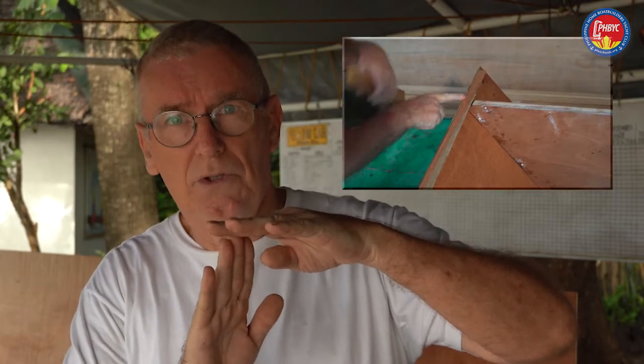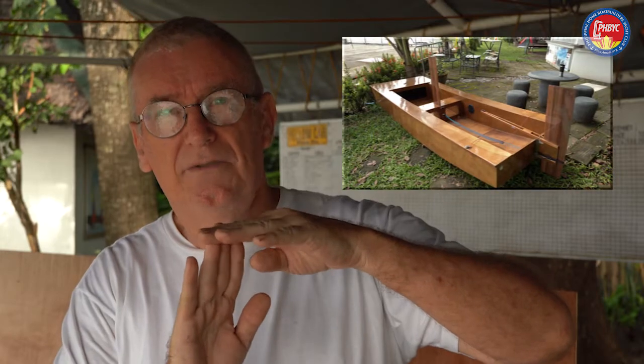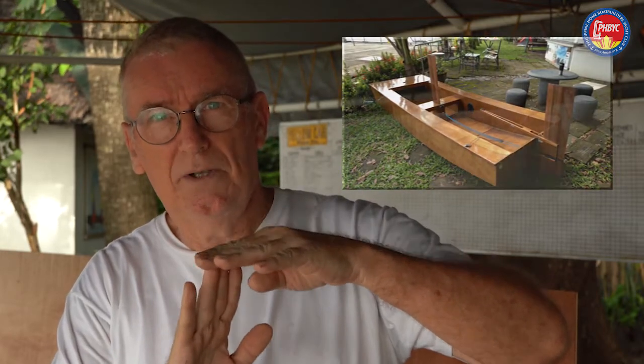So now we've got the boat to the stage of basic assembly and we're going to go ahead with the gluing stage, because we see that everything fits perfectly. The plywood edges are to the plywood edges and the plywood corners to the plywood corners. The plywood is the most important thing — the whole shape is defined by the plywood in this boat. So now we'll go ahead and take the boat apart and put it back together again.